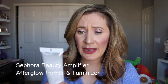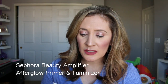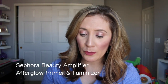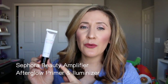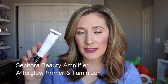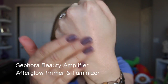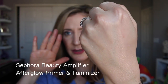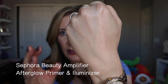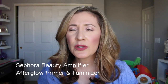Let's start off with this new primer — the Sephora Beauty Amplifier Afterglow Primer and Luminizer. This is one fluid ounce and I think it retails for about $16. It comes in a squeeze tube. It says prep the skin with this multi-pearl primer for a lit-from-within glow. This brightening formula in a cooling gel texture creates a smooth and refreshing canvas for makeup application. I've used it several times. It has a gel consistency with a skin-tone color, but when you blend it out it has a subtle gold sheen.